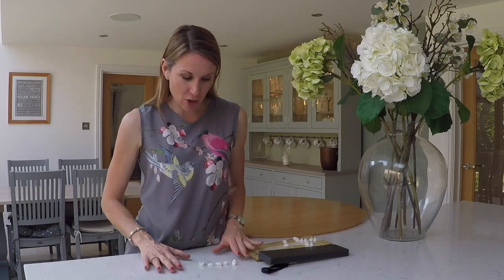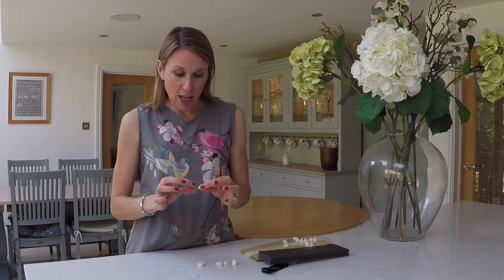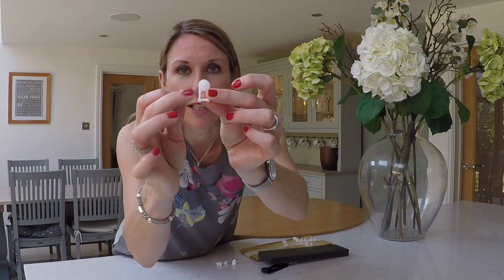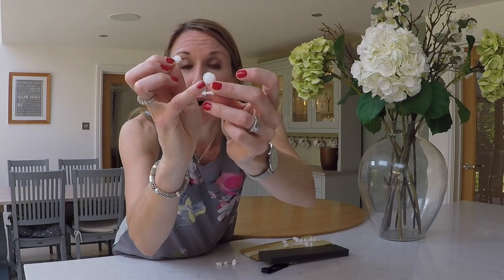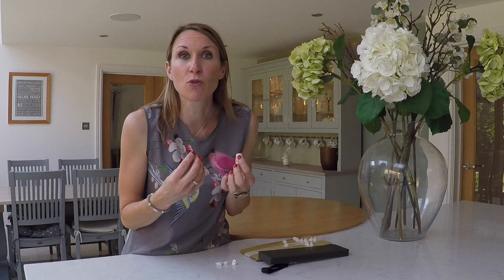On some of these Silent Gliss curtain tracks you will see the options to have standard gliders or upgraded roller gliders. The difference is that the roller glider, hopefully you can see this here, has got a little wheel on it and the standard glider doesn't - it's just got a little slot. What the roller glider does is increase the weight capability of the curtains and enables you to have a smoother draw.